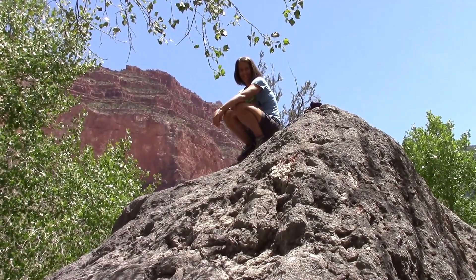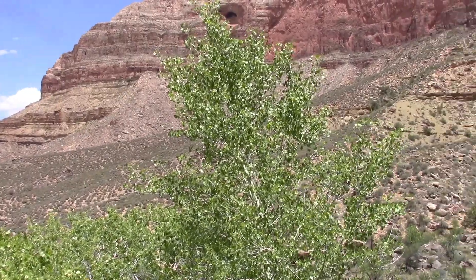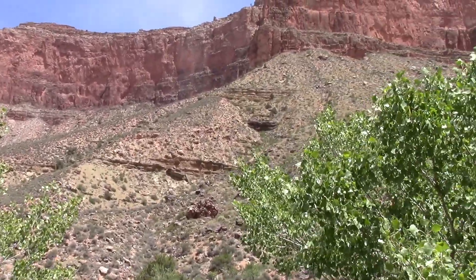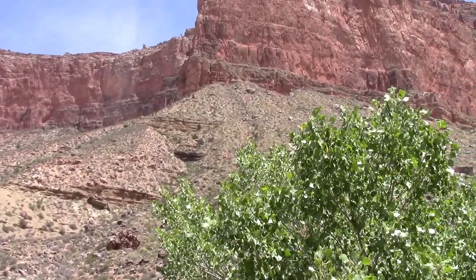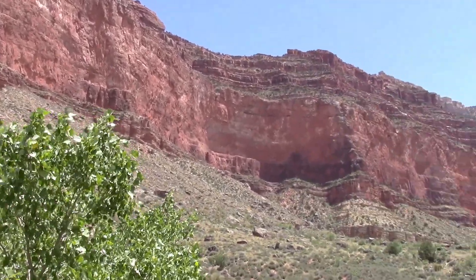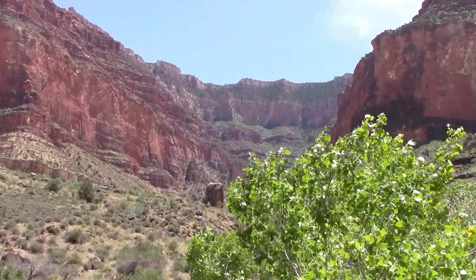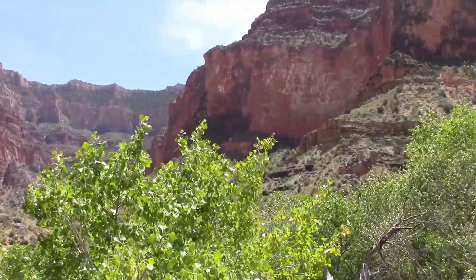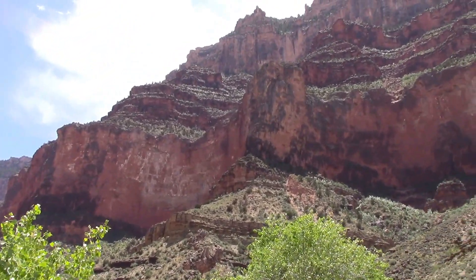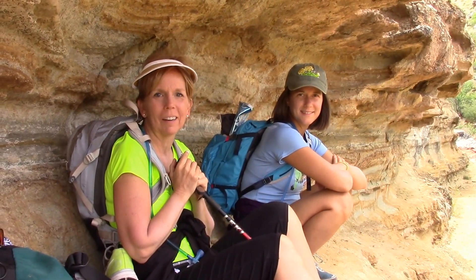Some of us have enough green energy to take diversions from the trail and climb huge rocks. Isn't this a cool little shelter God provided for us when we came into some heavy rain? We hardly got wet, and now the sun's coming out again, so off to hike.